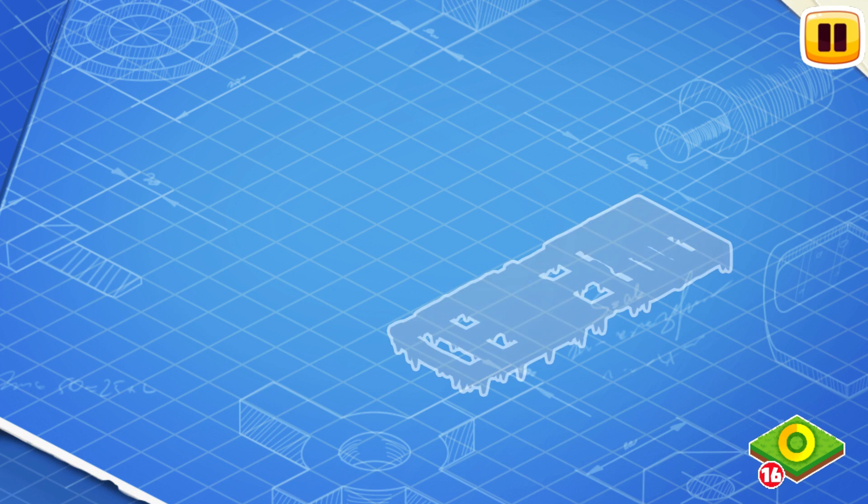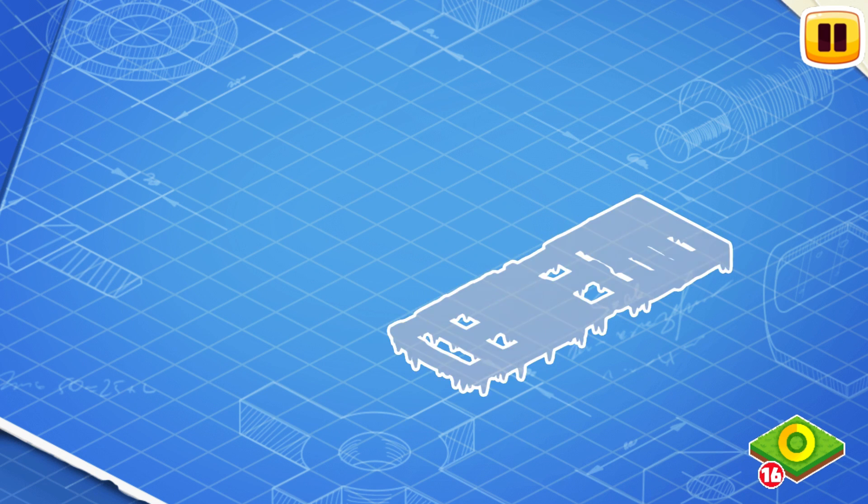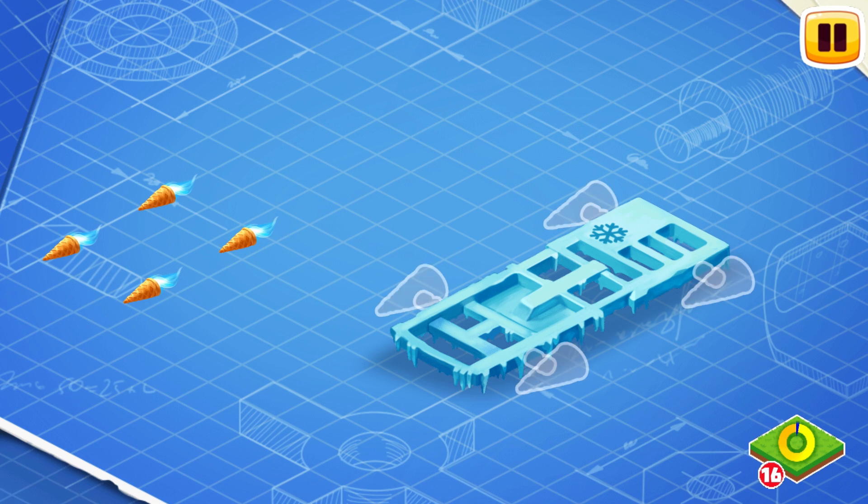Let's learn the construction of the ice cream truck and assemble it. First, install the frost frame. This is the basic part of a car — the frame carries all the other parts. Let's install waffle boosters.